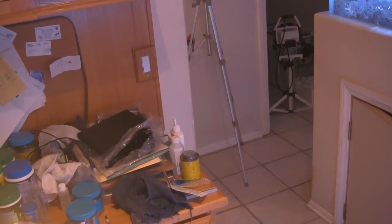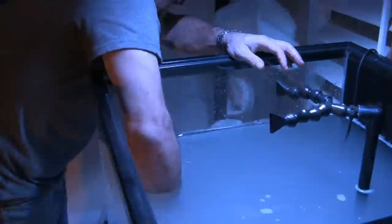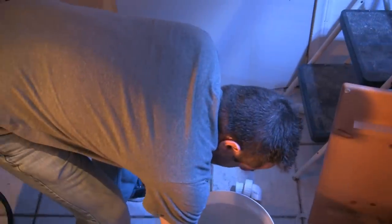As Scott begins to return the rocks and corals back to the new, bigger refugium, they'll return in a few weeks to follow up and see how the tank looks after it's cleared up and things have settled down. Make sure to come back for part four of L.A. Fish Guys — the bigger refugium.